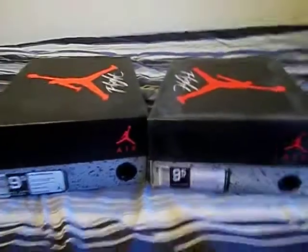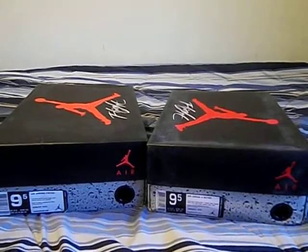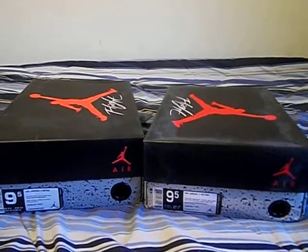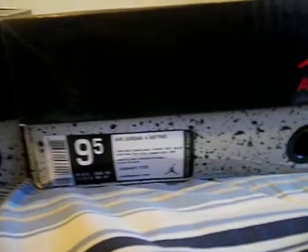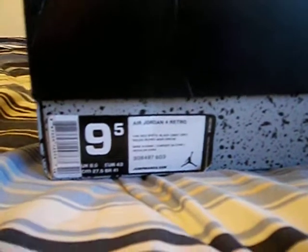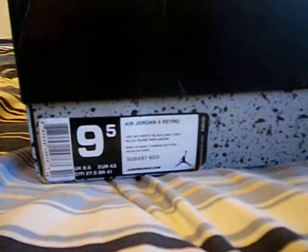One of these is official, one of these is not — a trained eye immediately sees. Labels: both say Air Jordan 4 Retro. Both have a suggested retail price of $160. Differences are the UPC is different and the sizing looks different.